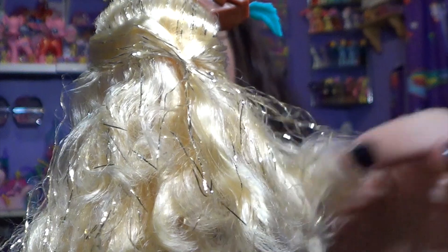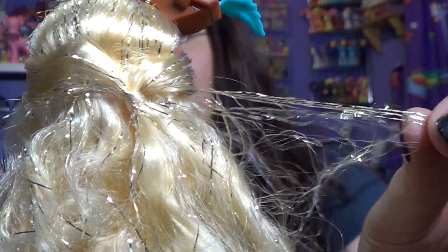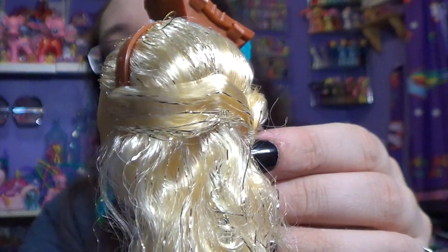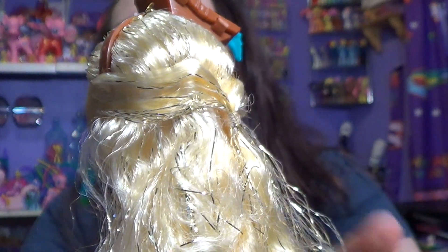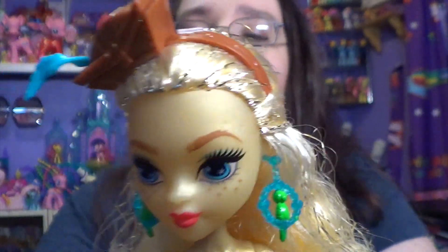Her hair has kind of that box head to it as usual, but it's really not too bad when you look at the front, which I like. She's got this really cool gold tinsel in there — it is super beautiful. It is much better in person than on camera; the camera really does not do it justice.